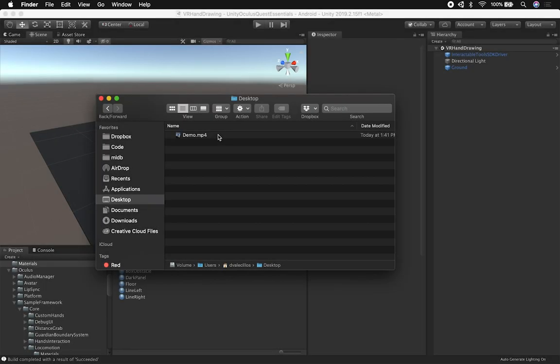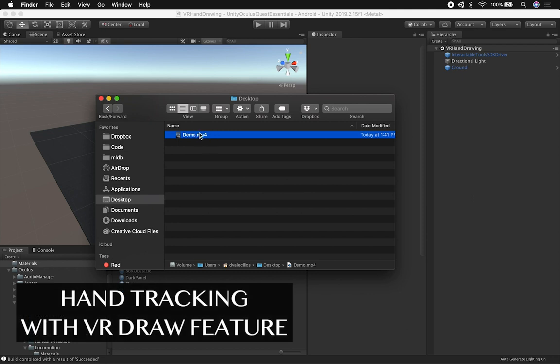Hey guys, it's Gwensi Dilmer again and welcome back to my channel. Today I want to show you a drawing implementation in VR. I have a demo that I recorded while running on my Oculus Quest, so I'm just going to show you that.